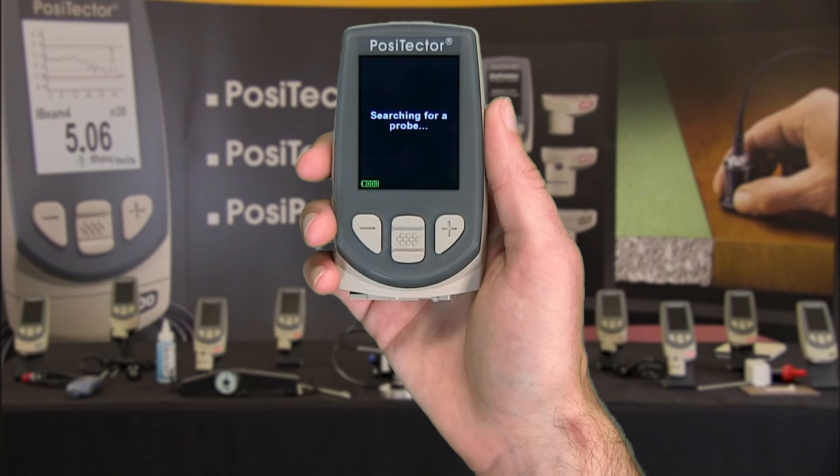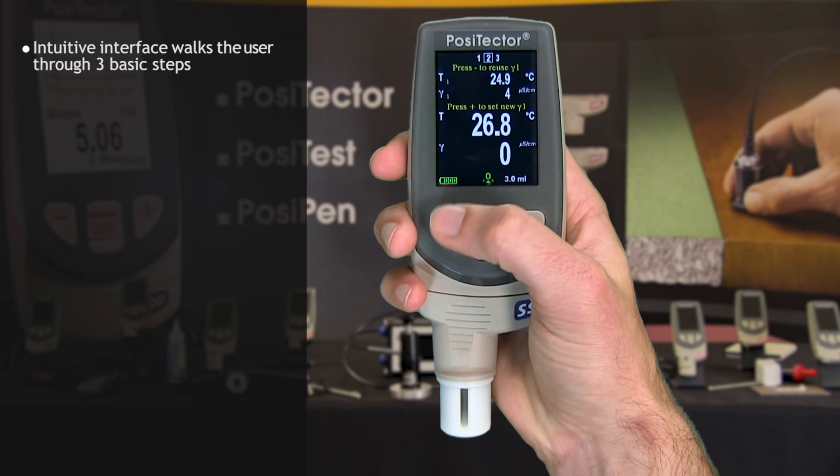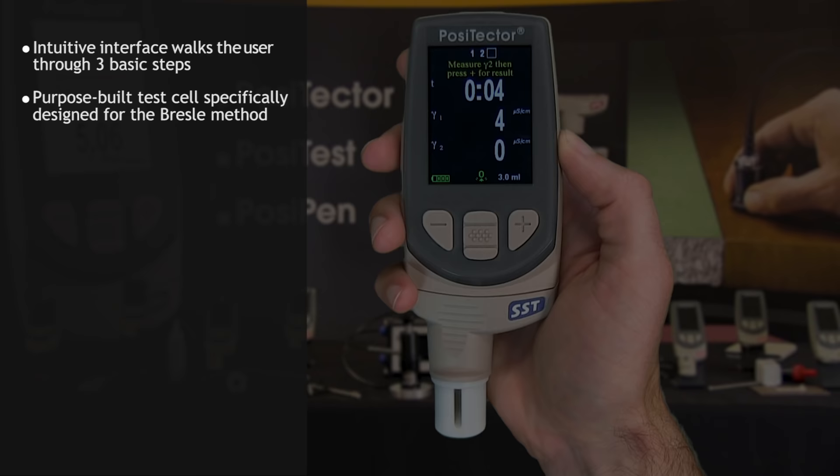When connected to a PosiTector body, the PosiTector SST conductivity probe guides users through the three simple steps required to take a conductivity measurement. It features a purpose-built test cell, optimized for the range, resolution, and test volume of the Bressel method.